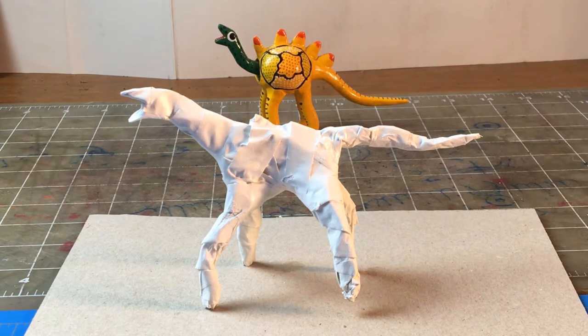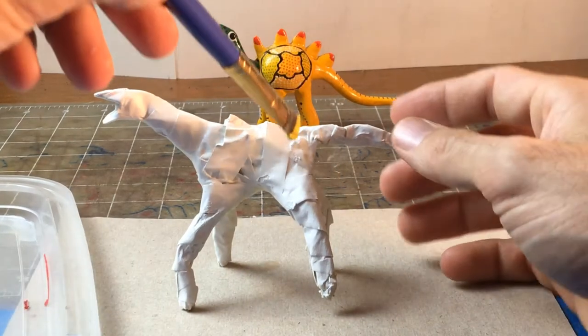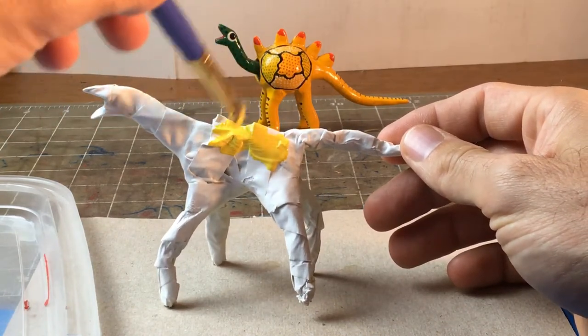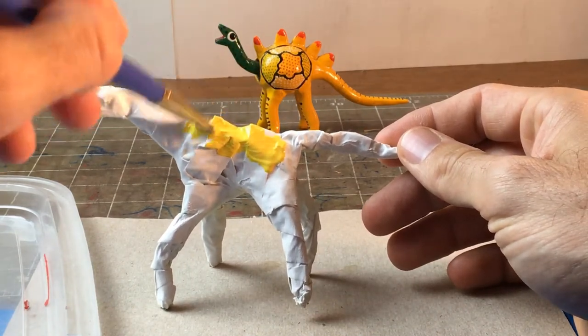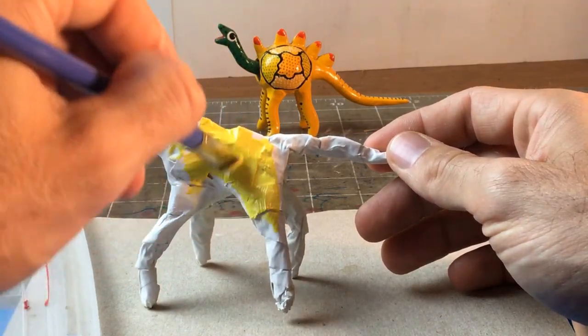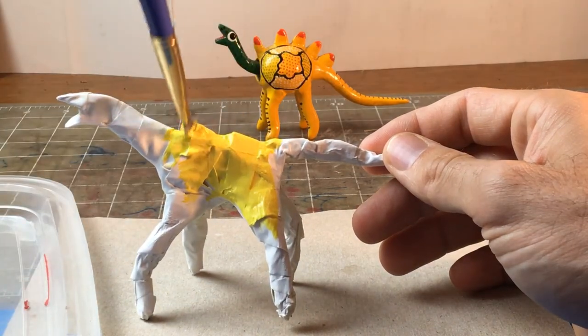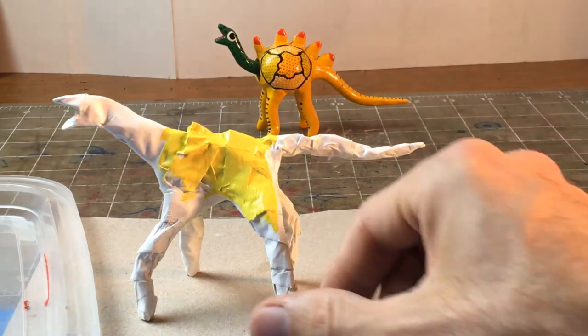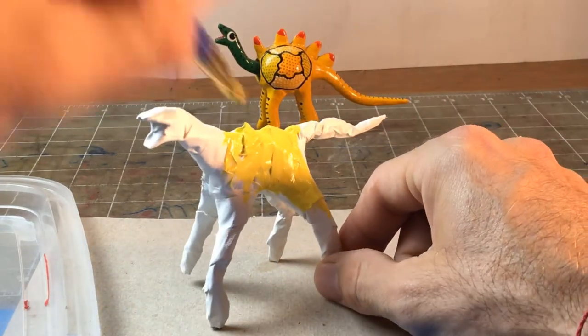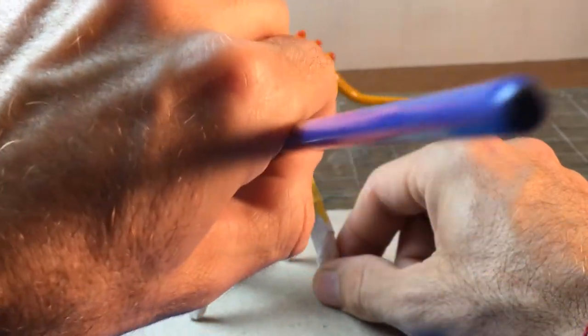Now I have my framework for my alibrije. I'm going to get my paint and start with my lightest color first. Since I'm going to make my whole body yellow, I'll start with yellow. Whatever you want the largest part of your alibrije to be, whatever color, paint that first. Most of my alibrije is going to be yellow, so I paint that first. This may take a while — just take your time.